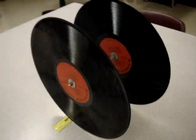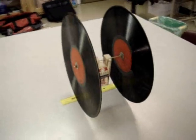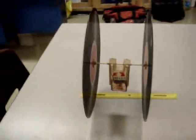Hello, ladies and gentlemen. Here we are at the South Iron High School and we're going to show you the ultimate mousetrap car.